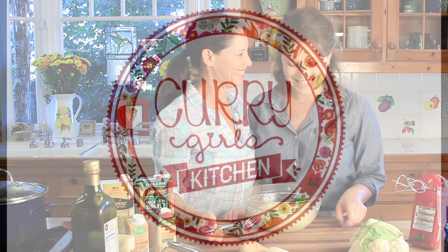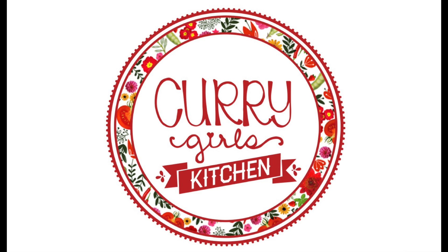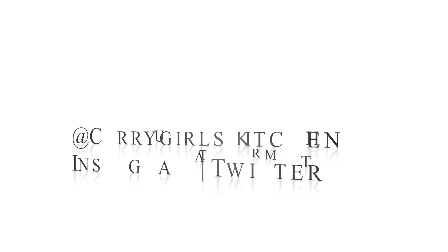Make sure to follow us on Instagram, Twitter, Pinterest, and Facebook — we're constantly uploading stuff. We hope you enjoy this as much as we do. We'll see you next time!